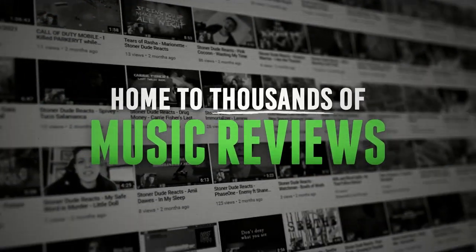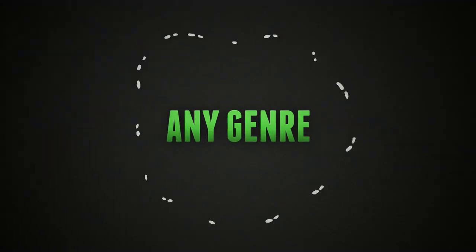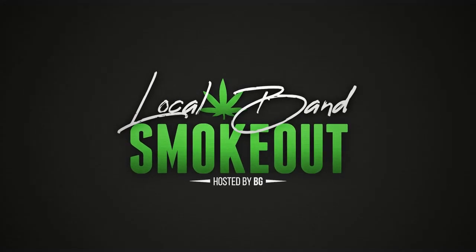Hi, what's up? Welcome to the Local Band Smokeout. This is Neil from Caustic Waves from Glasgow in Scotland, and you're watching the Local Band Smokeout.